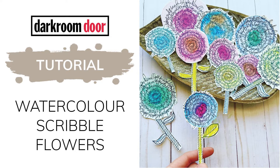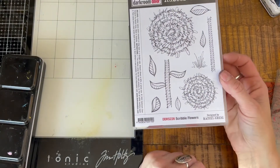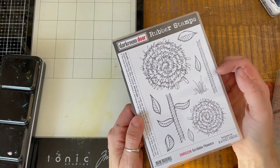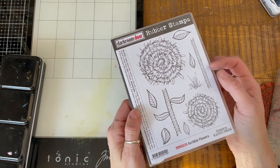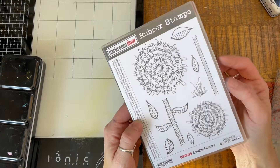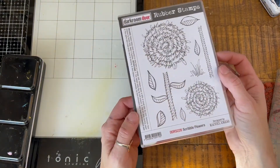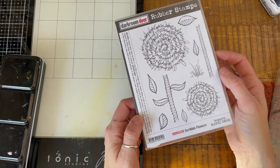Hi everybody! I am here to show off this new beautiful set of Scribble Flowers by Rachel Greig. This is quickly becoming one of my most favorite stamp sets — it's so fun to play with, so I wanted to do a quick video and just show you how I've been playing with these.